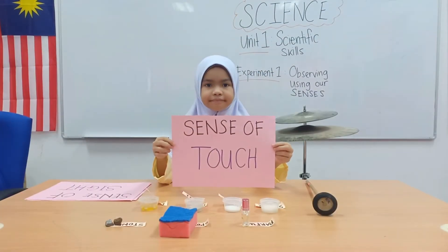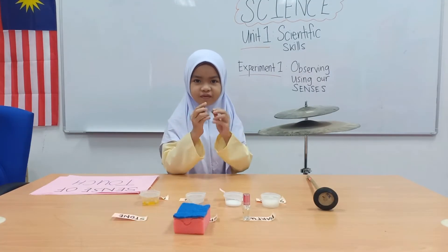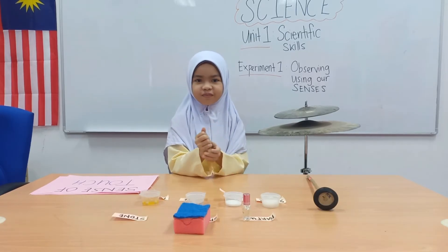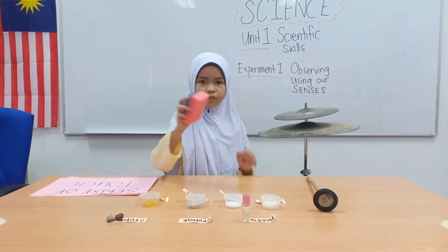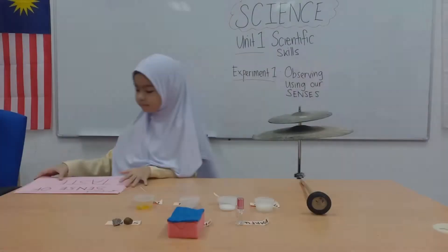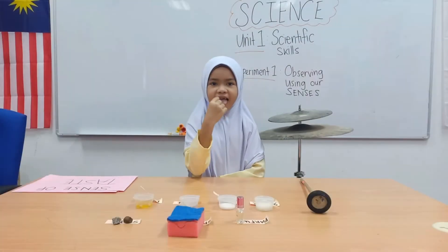First, sense of touch. We are using our hand to touch. Take a rock — how does it feel? It's very hard. Next, the sponge — squish and squish it. It's soft, right?